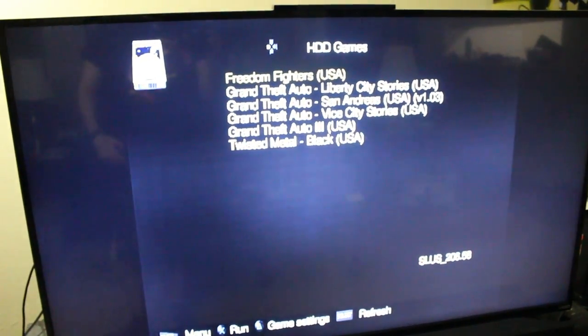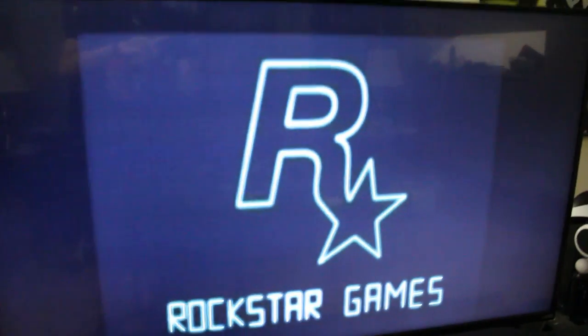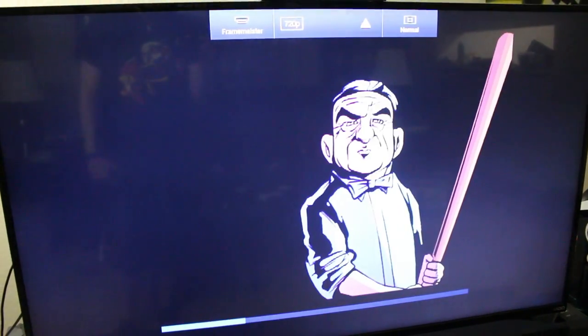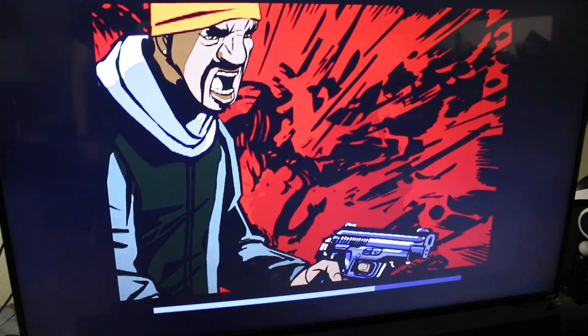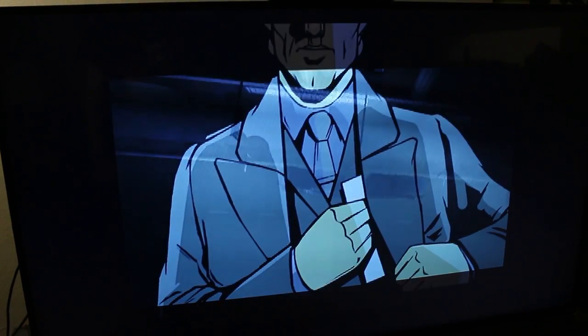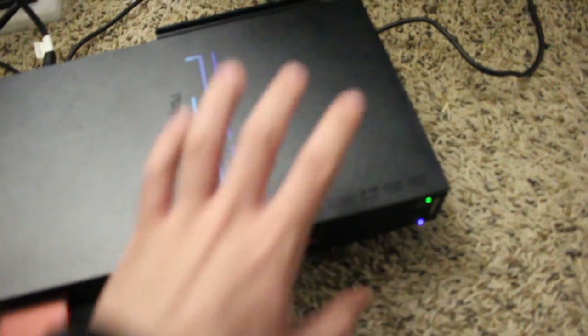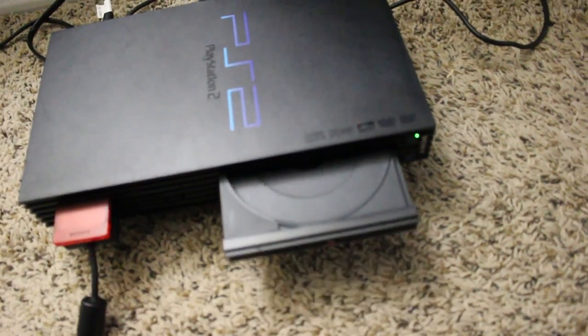Let's go ahead and load up my all-time favorite game, Godfather 3. You just hit X right there. I've never played this game off a hard drive on the PS2 — that loads so much faster! There's the cutscene — go ahead and skip out. We're in game already. No disc in the drive. So we're good to go.